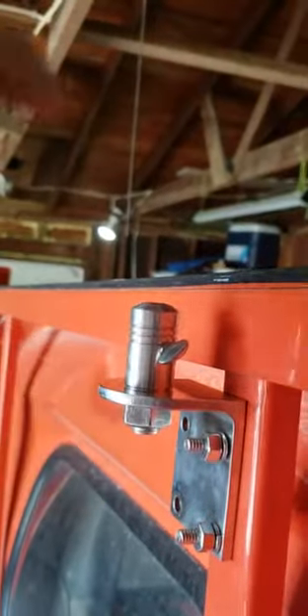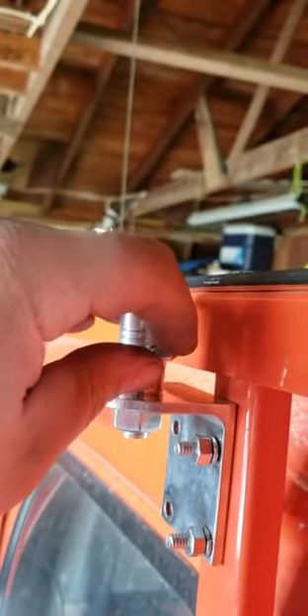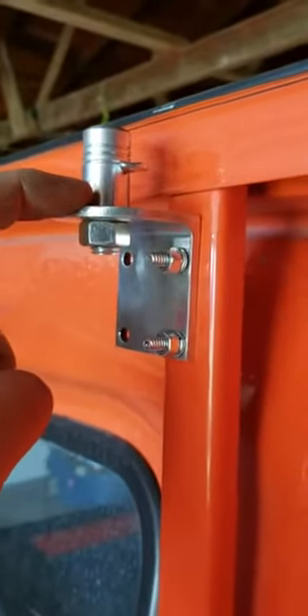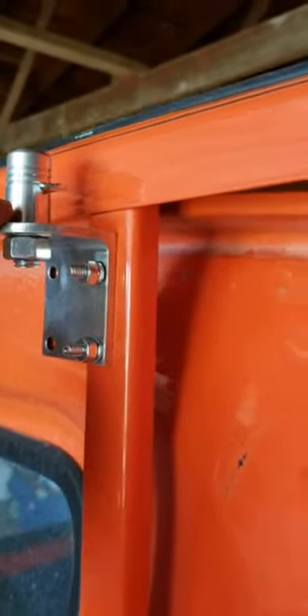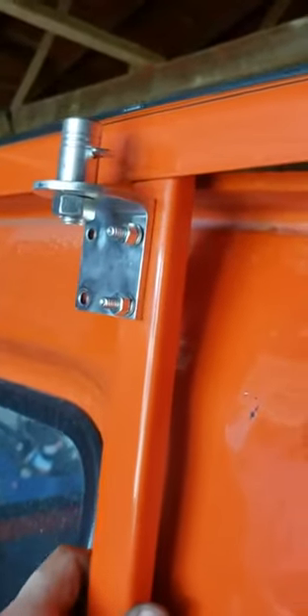You put your flag through at whatever height you want, then you just tighten the thumb screw. It fit quite nicely on a CB antenna mount for mirror mounting. So all I did was drill two holes here in the headache rack and bolt it on.